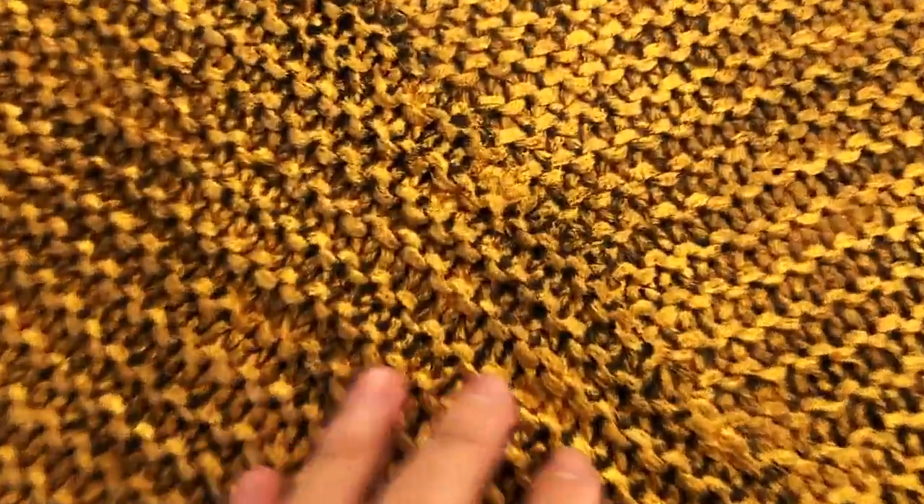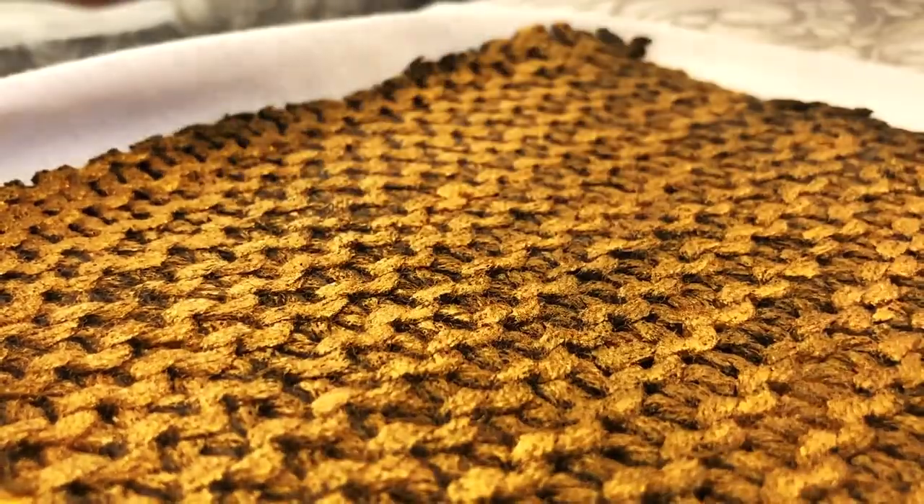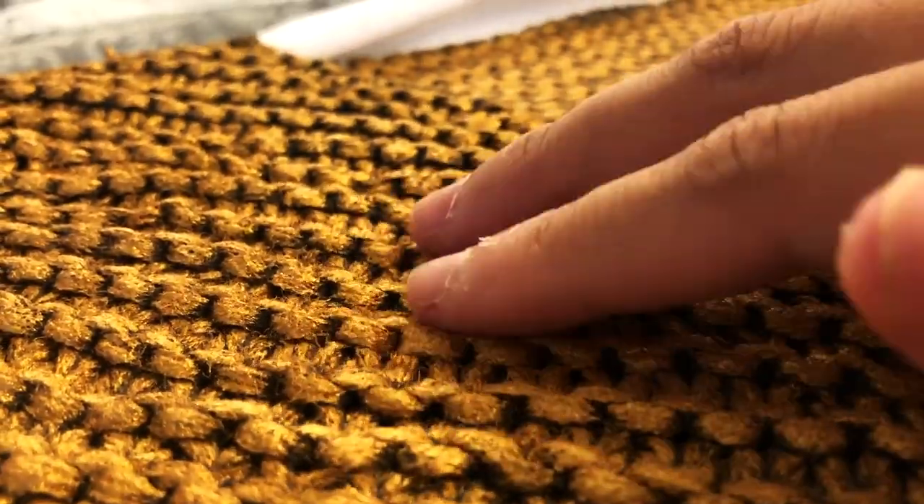Here's a quick difference between an ironed one and a non-ironed one. As you can see, the ironed one is pretty flat and smooth, while the other one is more chunky. So it just depends on what kind of texture you're looking for.